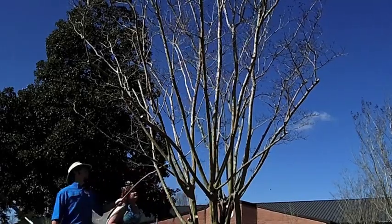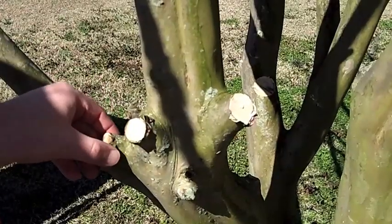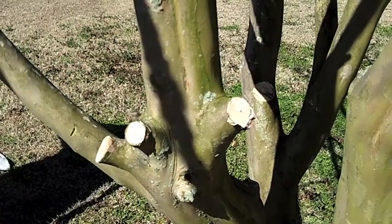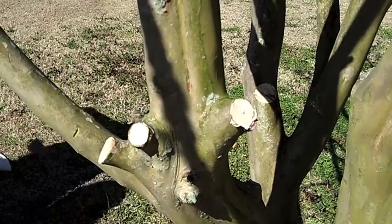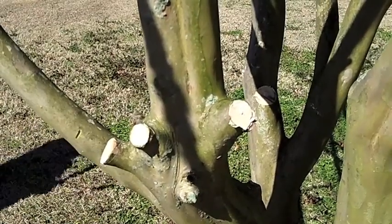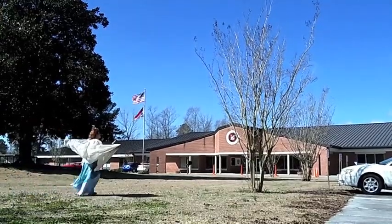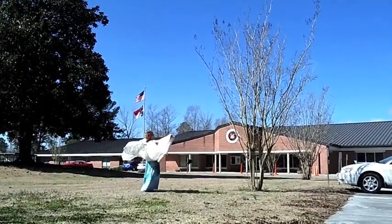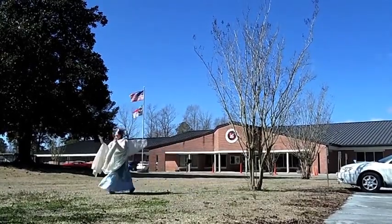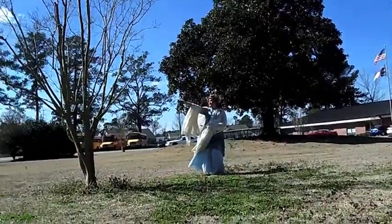Pruning is both an art and a science, so have fun! Try to make 45-degree angle cuts and leave just a little of the collar around each of the branches you cut to ensure that your tree heals quickly. Crape myrtles are forgiving plants, so don't be intimidated. If you follow these steps, a fairy will not come prune your trees for you, but you won't be a crape murderer either. You'll end up with a healthy, long-lived crape myrtle that is a pleasure to observe.